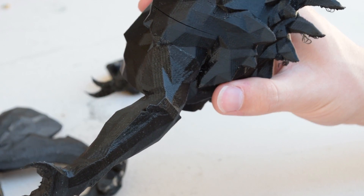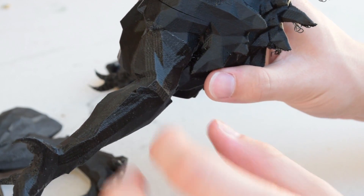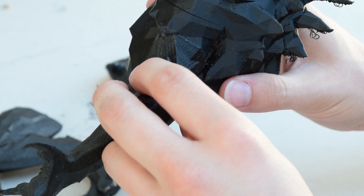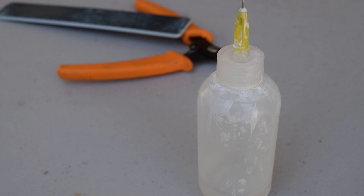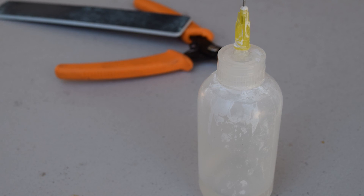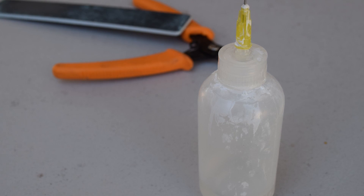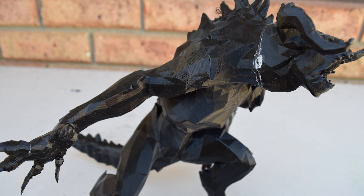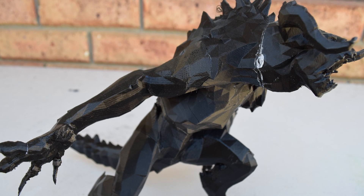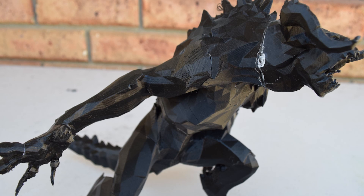Some parts joined together very well with a quite hidden seam, but others were a bit more noticeable — and this is where my first mistake occurred. The dropper bottle I was using to apply the acetone had some contaminants in it, and due to those contaminants the edges of the parts went white as the glue dried, as you can see here.